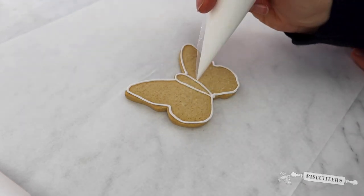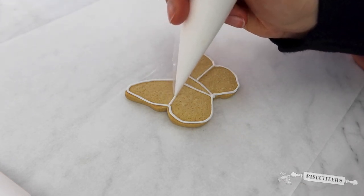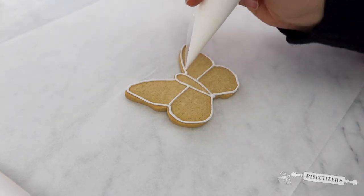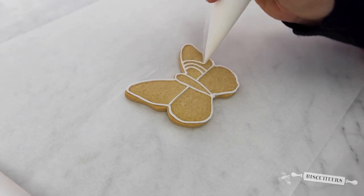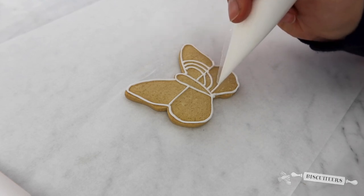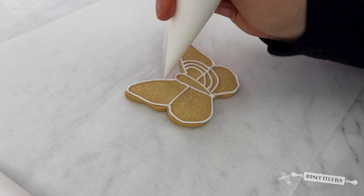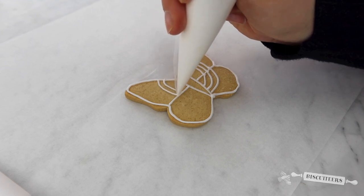I'm going to draw a line to separate the two wings in half on either side, and then draw some detail with three loops on each of those wings. I'm just using the line icing to build up the detail, matching the design on both sides.